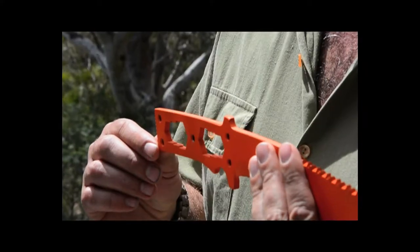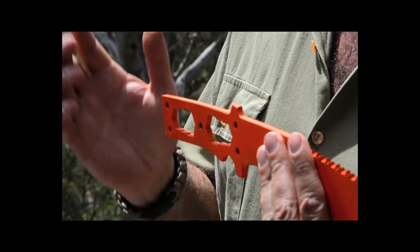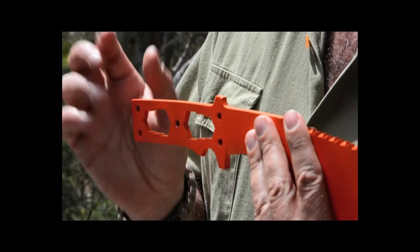Following it along, you now have a full tang. Most people will tell you never use the pommel of your knife as a hammer — I've engineered and stress tested this so you can.